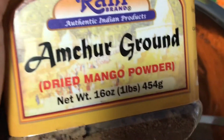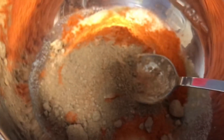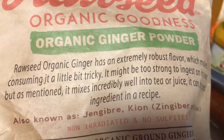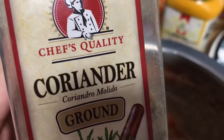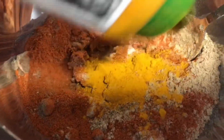A teaspoon of nutmeg powder, two tablespoons of ginger powder, two tablespoons of minced garlic or garlic powder, and four to six tablespoons of cayenne pepper according to your taste. If you like it hot, add six tablespoons; if you like it mild, add four tablespoons of cayenne pepper — or you can use red chili powder.